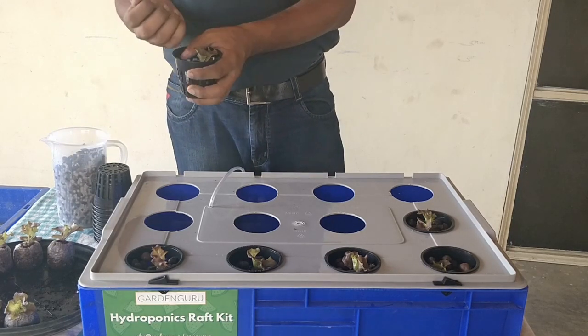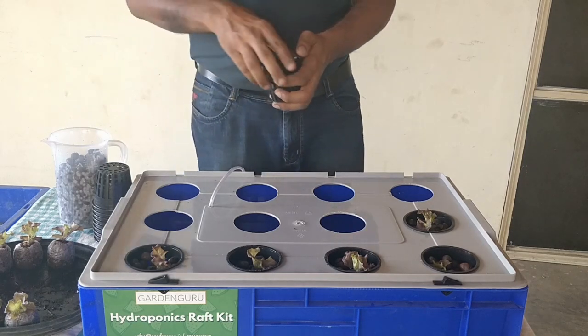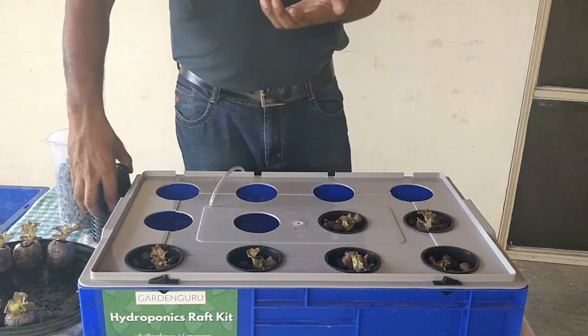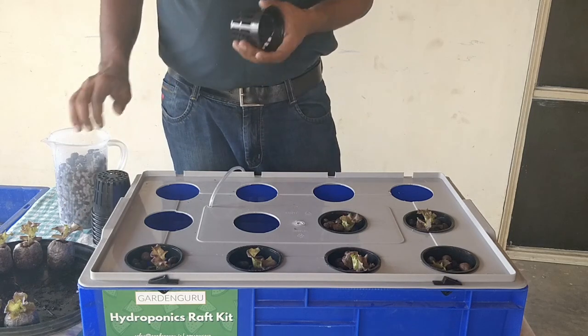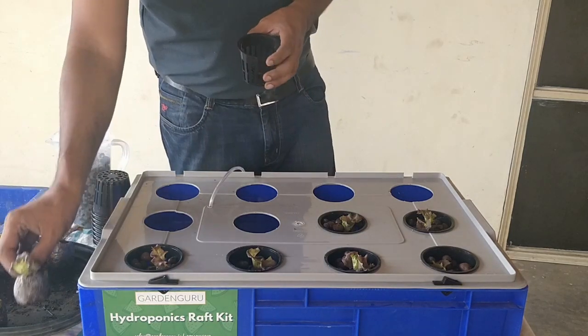We usually recommend growing your seedlings using jiffy plugs, but there are also other alternatives such as foam cubes or even a simple coco peat mixture.